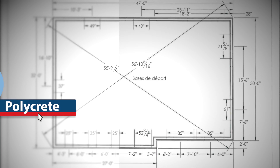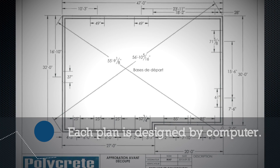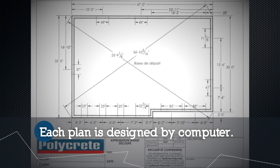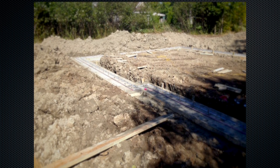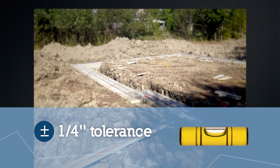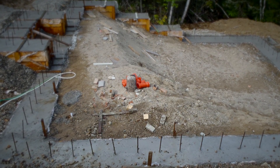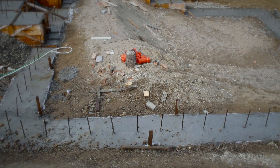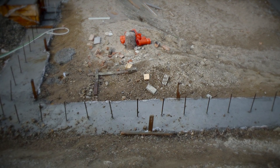The installer must ensure that the diagonal limit measurements are set according to Polycrete System's provided plan. The foundation footing must be perfectly leveled with an overall tolerance of plus or minus a quarter of an inch. The footing must contain a key or another form of mechanical attachment, such as steel dowels, to ensure a perfect connection between the footing and the foundation walls.